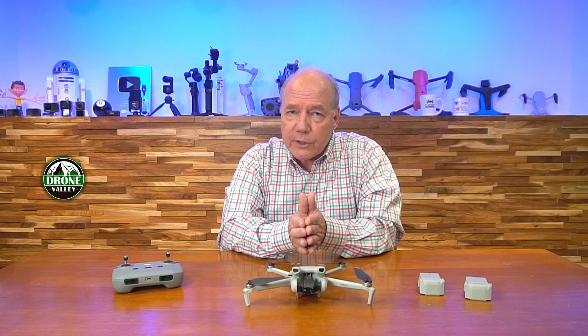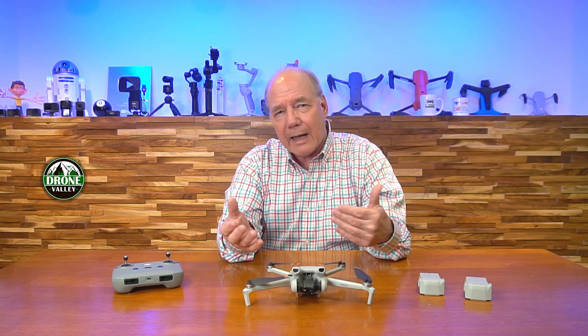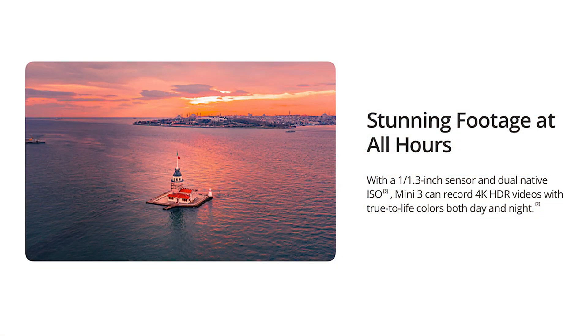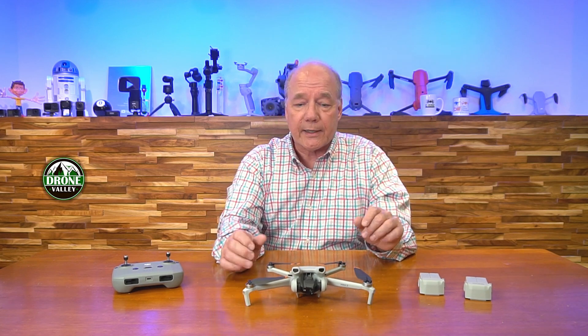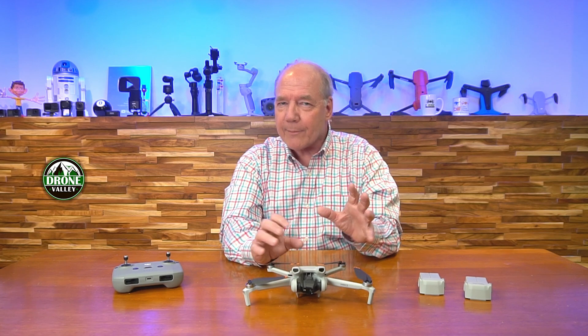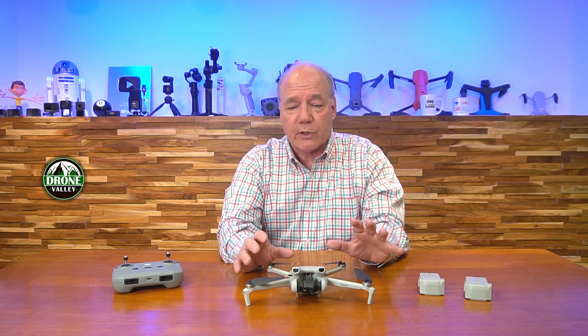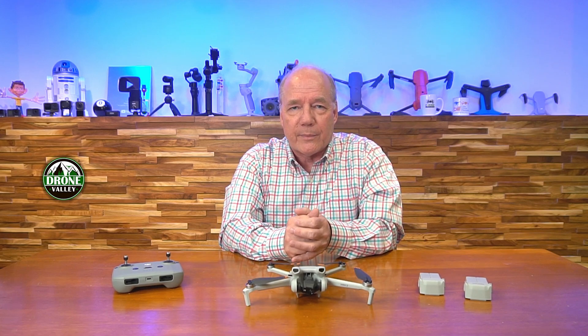The other thing you should care about is the imaging package, because the reason you bought a camera drone was to capture incredible footage and take beautiful pictures. Originally these smaller drones had really small imaging sensors that captured 1080p footage. But this drone has a larger 1/1.3 inch sensor, which allows it to record 4K footage at 30 frames per second, 2.7K footage at 60 frames per second, and 1080p footage at 60 frames per second. You've really got a DSLR camera up in the air in a tiny little drone — you're not compromising on image quality.